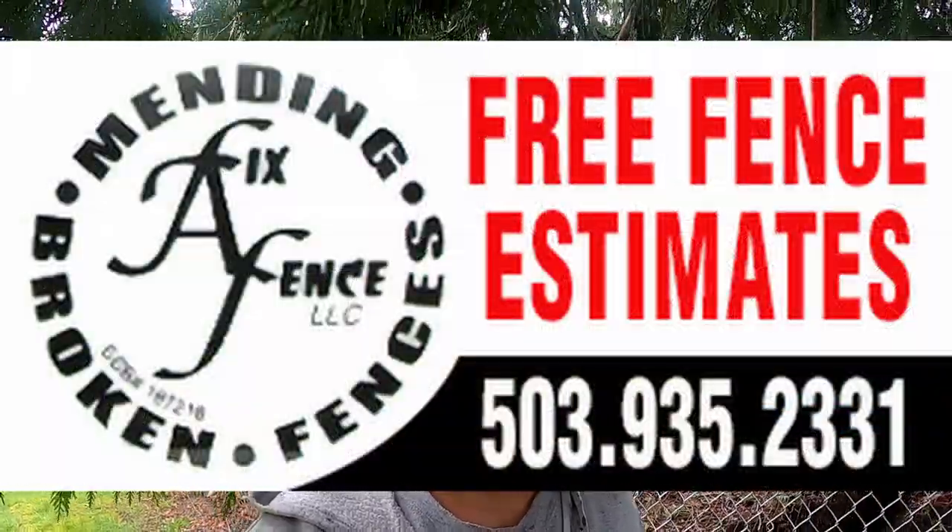Hey guys, John at Fix the Fence again. I'm out here on a job site in Portland and the guys need a little bit of help with some biases. They want some expertise. Gus here is going to be my cameraman and I hope he does the best he can to show you guys what's going on with the bias.